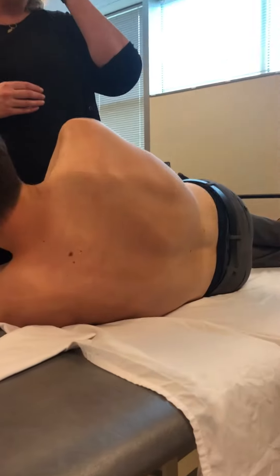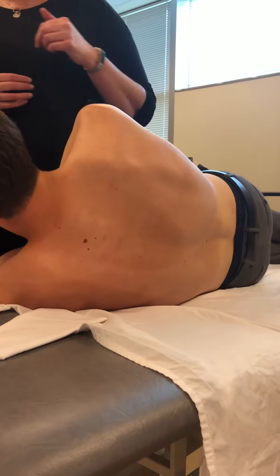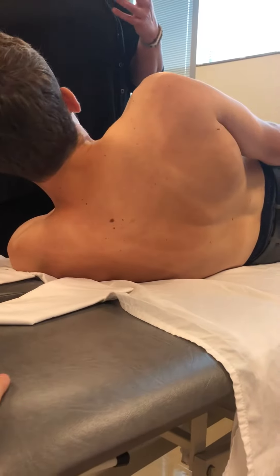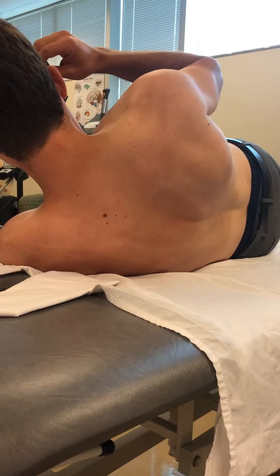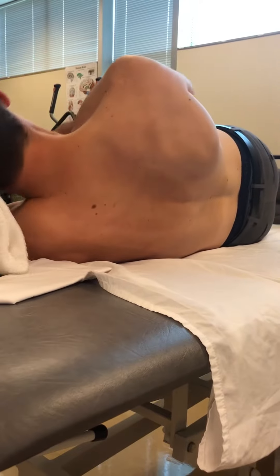Can somebody grab a towel or a pillow? Is that a towel? Yeah, a big towel. Or two towels. So he doesn't have to... Alright, let's try that. There we go.